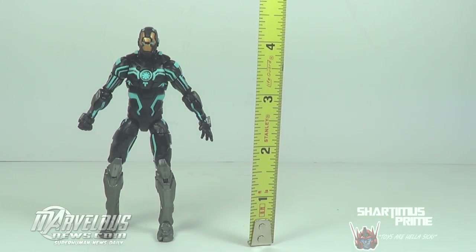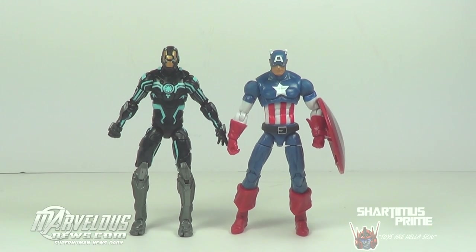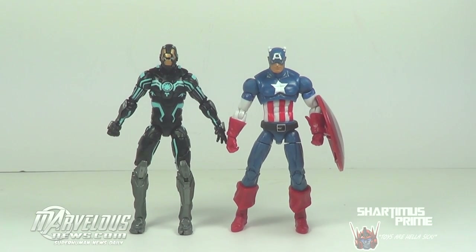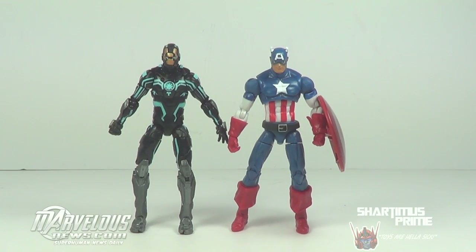The figure stands about four and a quarter inches tall. Here he is next to the Marvel Universe Bleeding Edge Iron Man — same exact sculpt, same figure, just a different paint job. And here he is next to the new Marvel Universe Captain America, which I think they go in perfect scale with each other. He's just a little bit taller than Captain America, so they look pretty good.